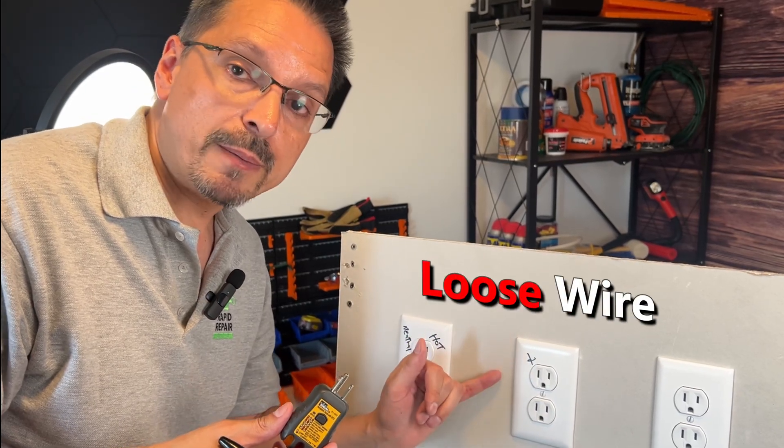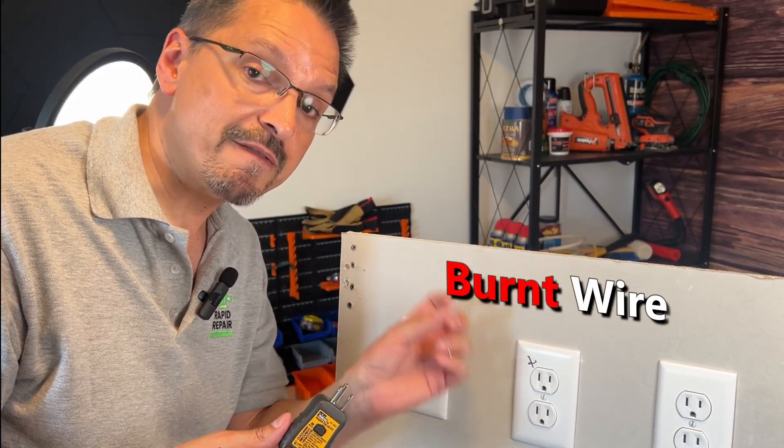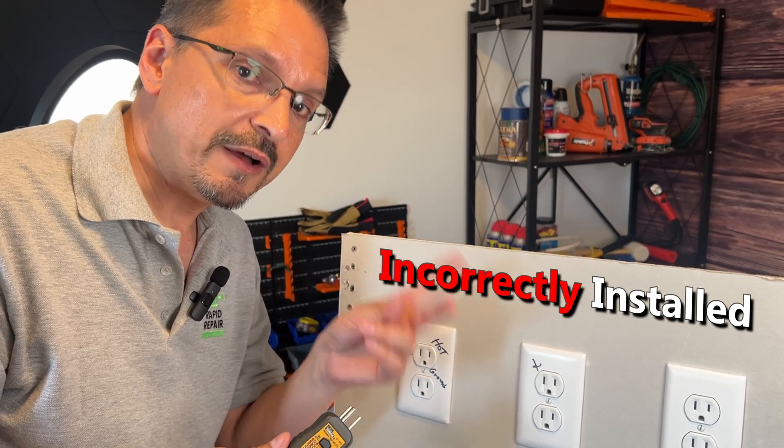A few things might have happened: the wire may have come loose, it may have snapped, it may have burnt out, or somebody wired it incorrectly. You'll need to fix that.